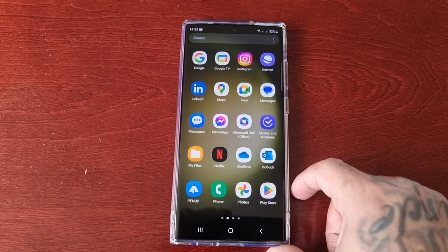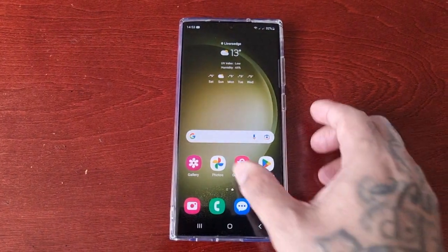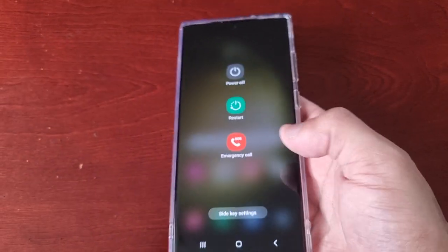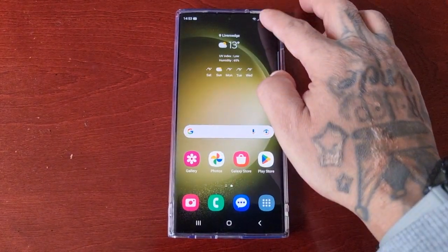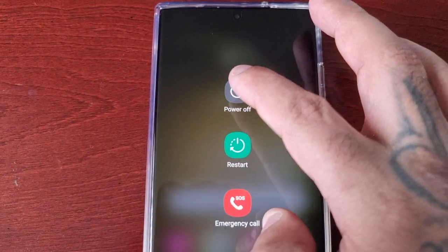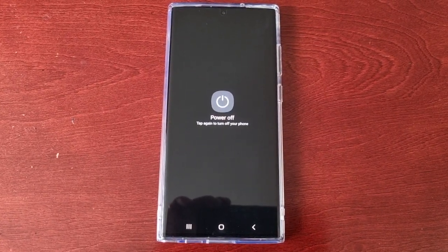I'm going to show you how to boot into safe mode. Just long press on the side button and press power off. Or you can simply pull down twice on the notifications and select power off. Then just wait for the device to power off.